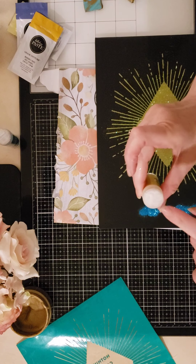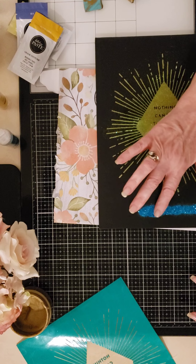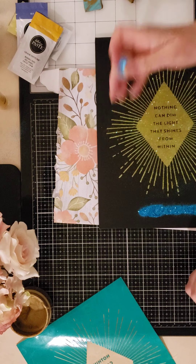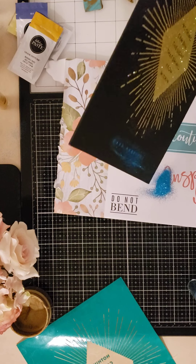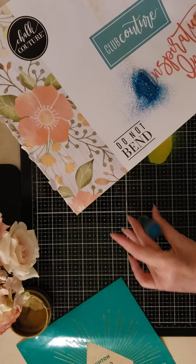Oh nice — I just noticed there's a little sprinkle cap on this. Like I said, I've never used these before. New experience for me — live and learn, right? In my haste to glitterize everything, I left my brush in the other room.